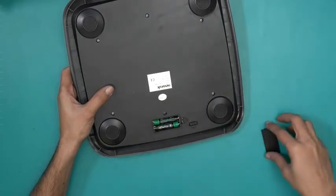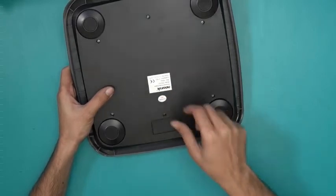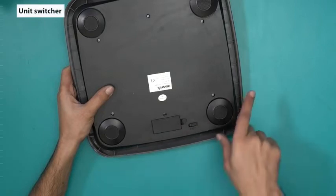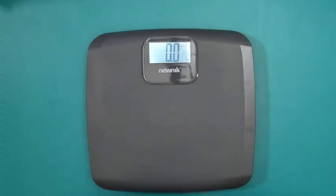Let me just remove that strip and show you how it works. Also notice that this is the unit changer — you can shift between kilos, pounds, and stones. Here we are, we have the display and you can see it's currently at zero.